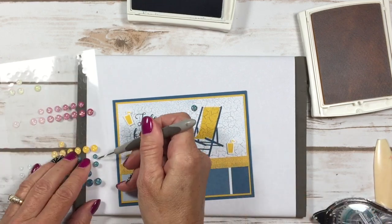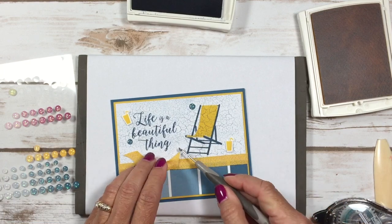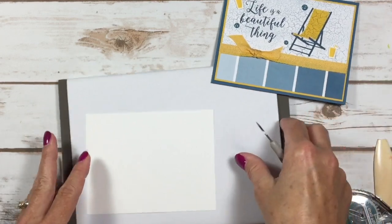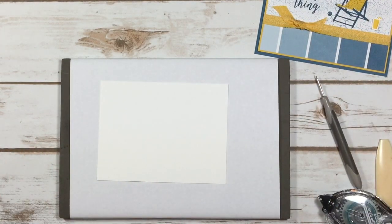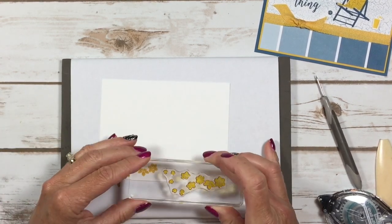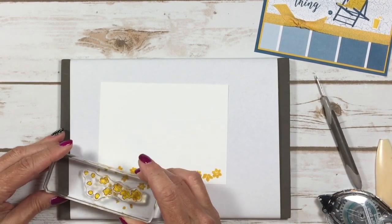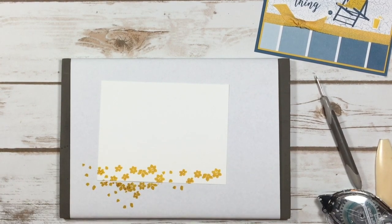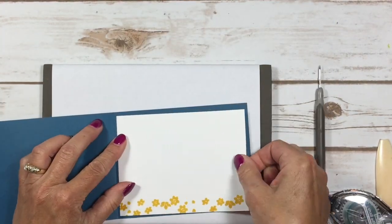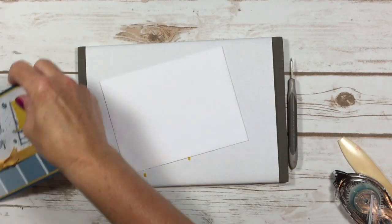Now I'm just going to pop a few of these glitter enamel dots around my project to give me that little bit of glimmer. I'm just randomly placing them around. On the inside of my card, I decided to stamp these little flowers because I thought they were really cute — I'm stamping off the edge a little bit to make them look random. Now we can put this inside our card and then we only have one thing left — the envelope!